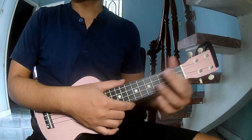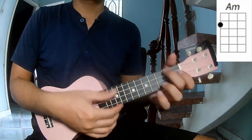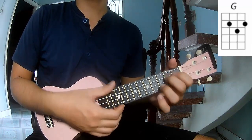First, don't use a capo. The chords for the song are R, C, A, F, and G.